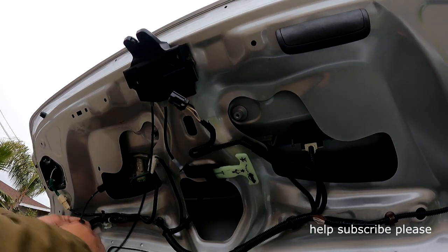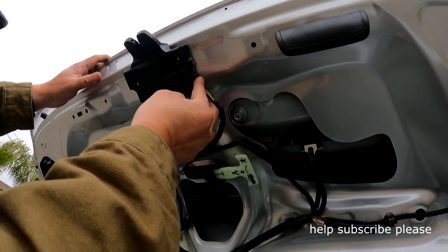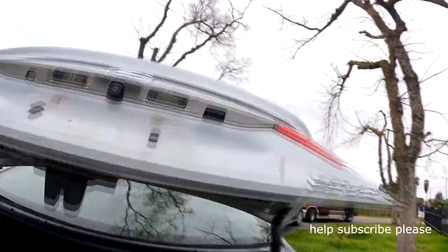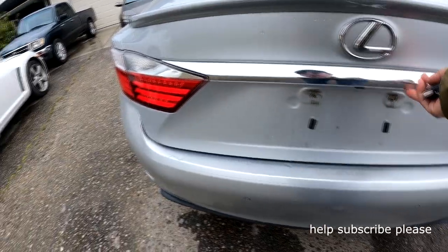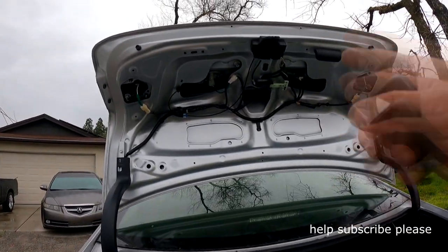Let me plug it in — I'm not going to fully reinstall it first. The car already responds to it. Let me see if it works — unlock, hold it — it worked! So it worked. Now I need to put my cover back up and that's it. Putting the cover back is easy, you can do it yourself. Thank you for watching, see you guys in the next video — and don't forget to subscribe!